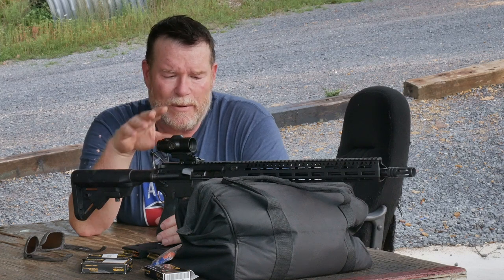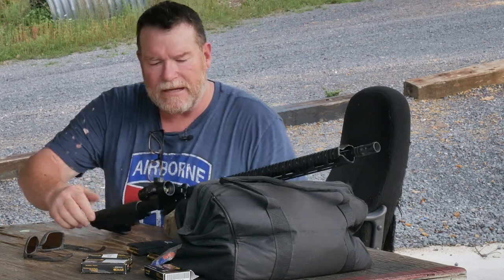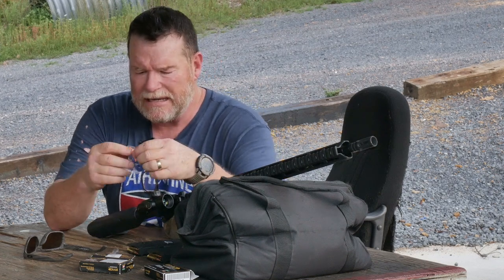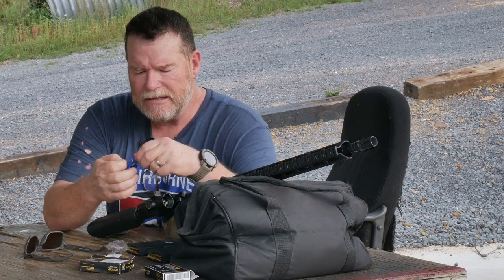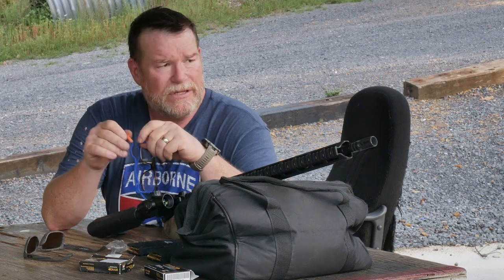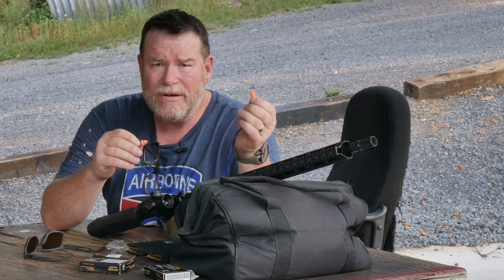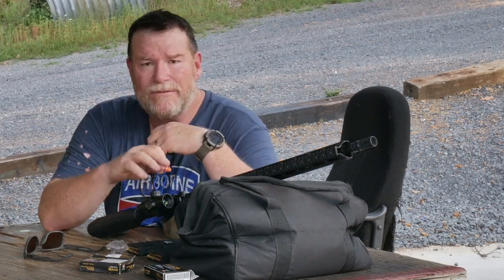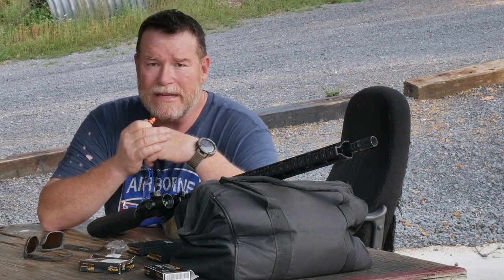I bore sighted this thing and we're going to see how it reacts. But what I have to do before I shoot, because I forgot to bring my electronic ears, is I've got to put these little foam plugs in. I can't stand using these because they come loose in the middle of shooting. We've got two magazines. We're going to zero it at 50 yards, then we're going to take it out to 200 yards — a 50 and a 200 pretty much match up. I need to make sure it's calibrated for that Aurora reticle.